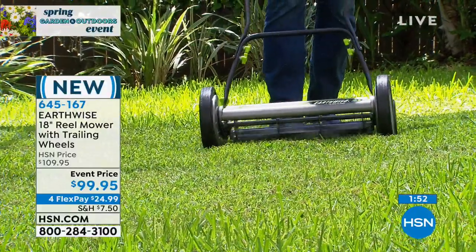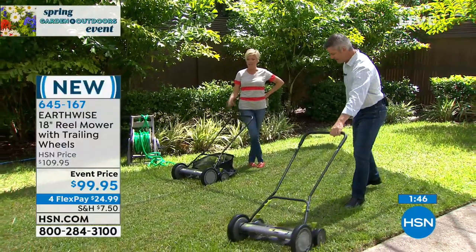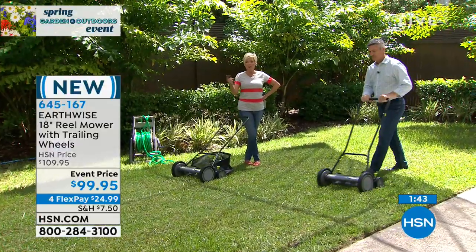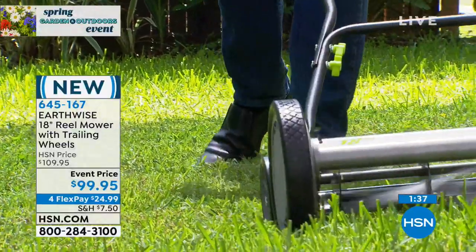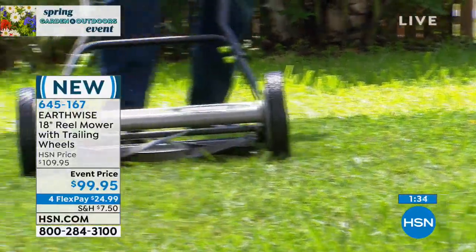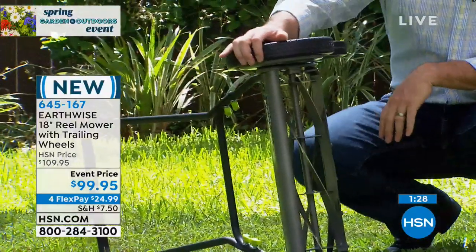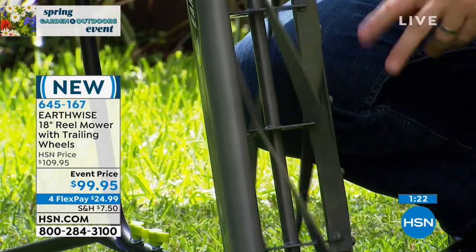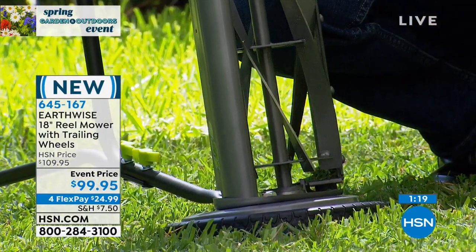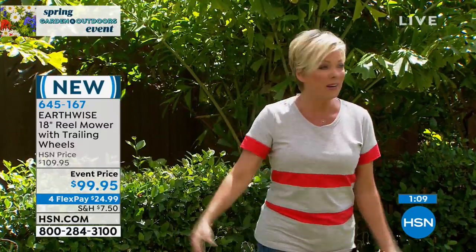Motorized lawn mowers have scared me my whole life. My family had friends whose child got hurt in a lawn mower accident — I've always been really sensitive about them. I'm scared of those really fast spinning blades. These are blades, but it's a manually operated lawn mower from Earthwise. It is an event price today — we've broken this into three monthly installments making it $33.32 to get yours delivered. It does come with a full two-year warranty from Earthwise.